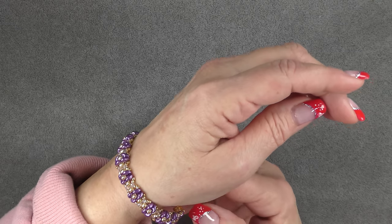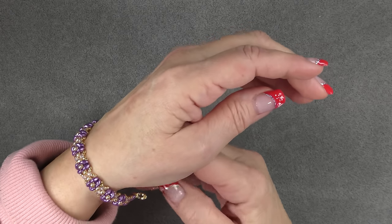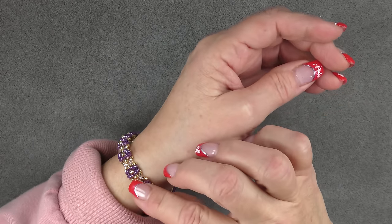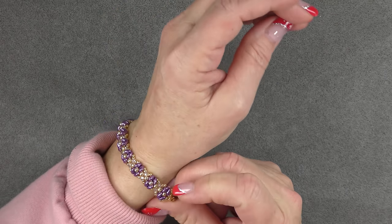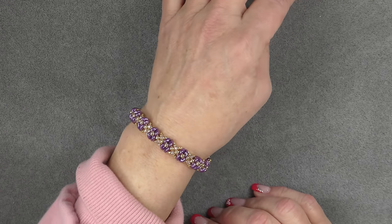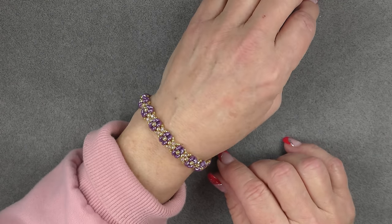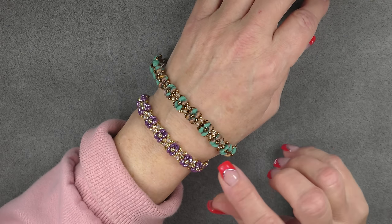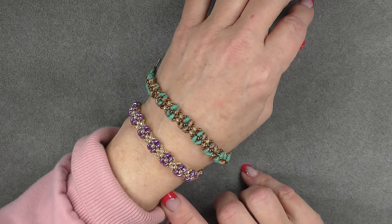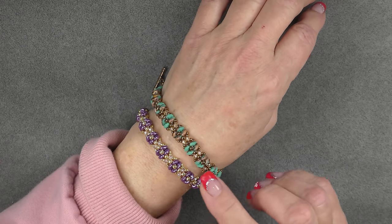I used a fold over clasp on this. You can use any clasping you would like. It's a dainty bracelet — not tiny tiny, but not bold by any means. It's very easy to wear every day, either casual or dressed up, and you can make it even more casual or more dressy with the colors that you choose. There are lots of colors on my website. I have Super Duos in three different listings that you can choose a bunch of different colors and make a lot of really pretty combinations.